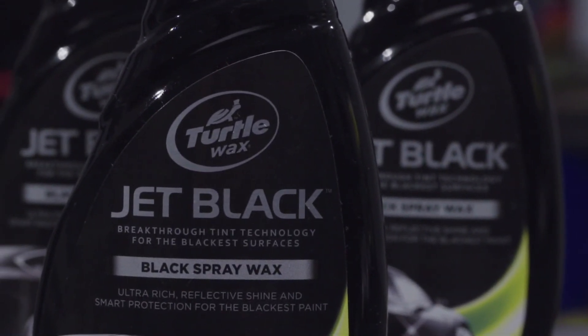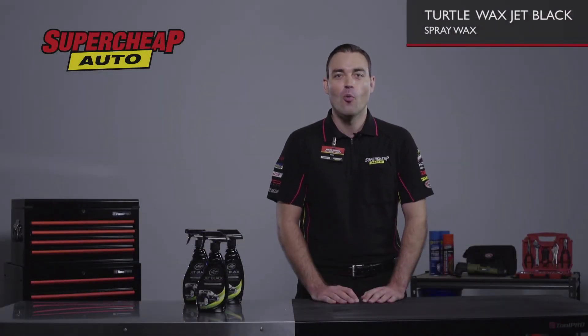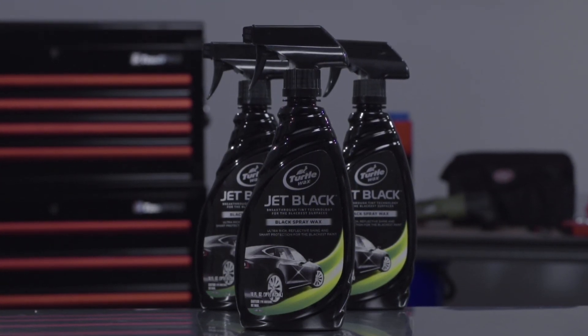Use it straight after washing your car. You'll just need a microfiber cloth. It's spray-on, wipe-off. Simple. Achieve the deepest, richest mirror-like shine with Jet Black Spray Wax.